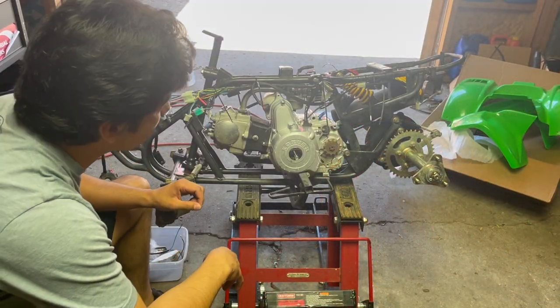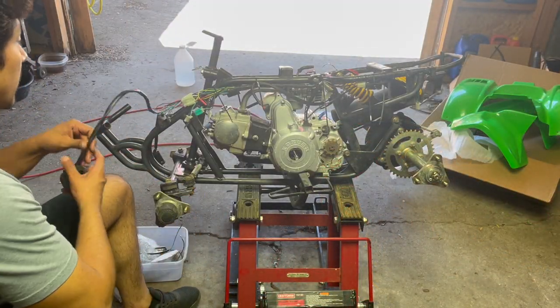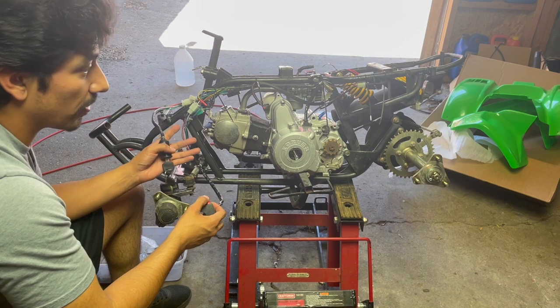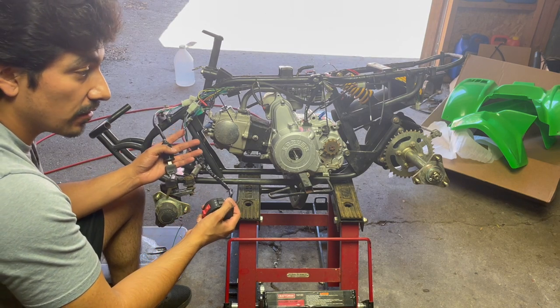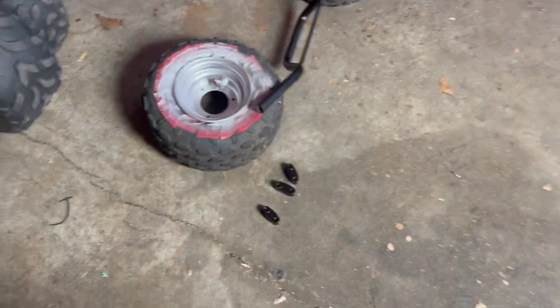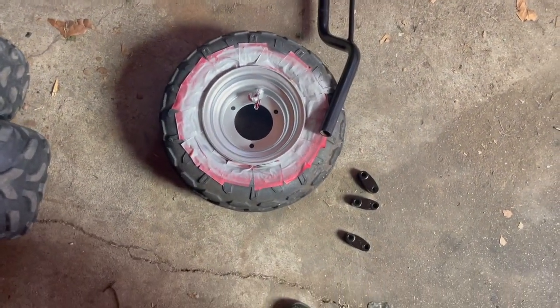I have everything zip tied into place. Something I recommend: go ahead and test everything before you put the plastics on or go any further, because if you have any issues it's a lot easier to troubleshoot before the plastics are on. Before I start putting the wheels on, I prep them with tape around the edges of the rim, paint the rim, tape off the valve stems. I painted the little inserts that hold the handlebars. Handlebars are painted. I'm excited to put this thing back together — new plastics, this thing's gonna be dope.